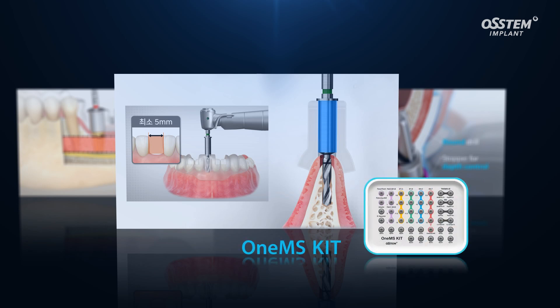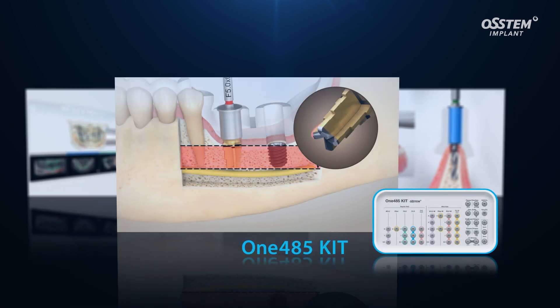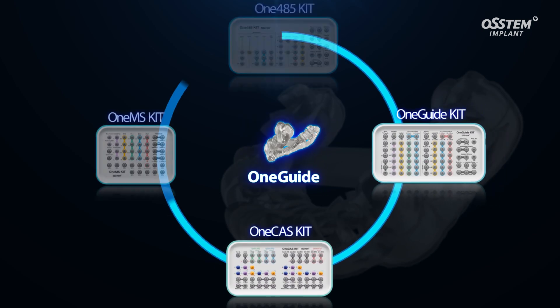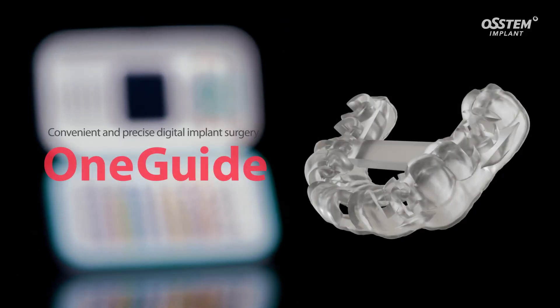The One 485 kit is for the anterior region with narrow bone width, and the One 485 kit for short implants in mandible molar. These four dedicated kits are available for a wide range of clinical cases. Improve the convenience of digital implant surgery with One Guide — simple and precise.